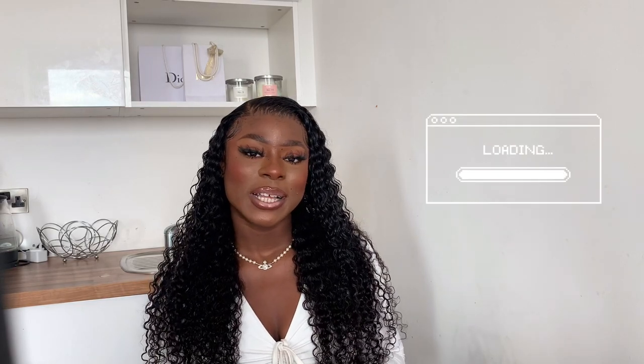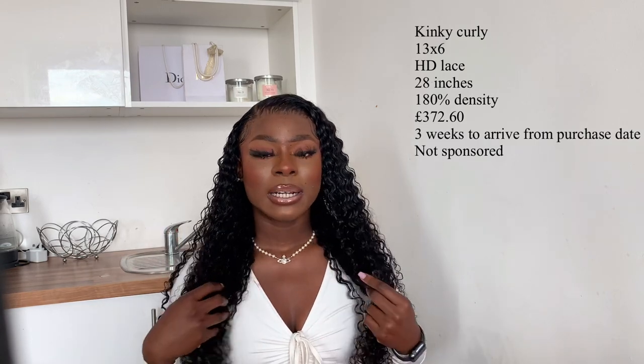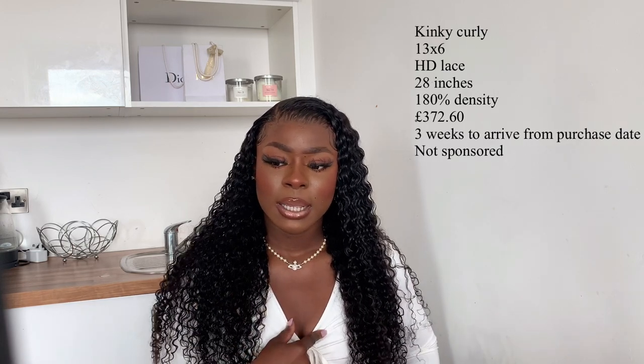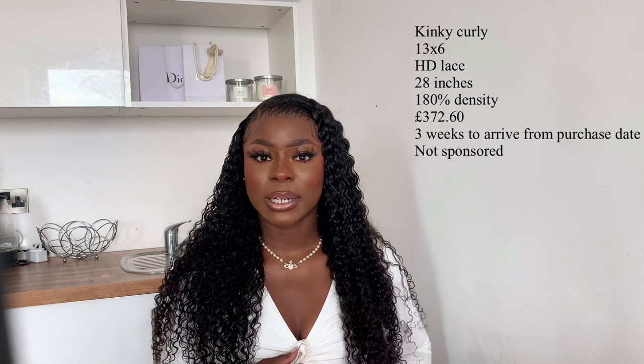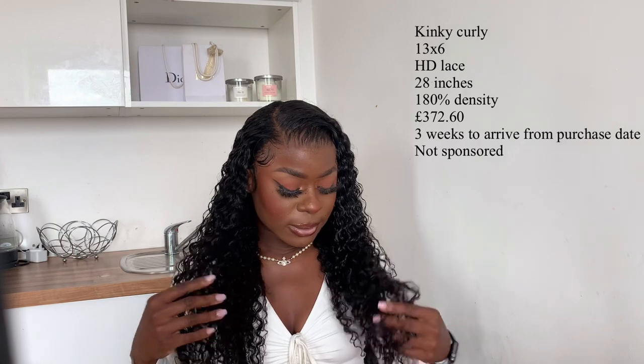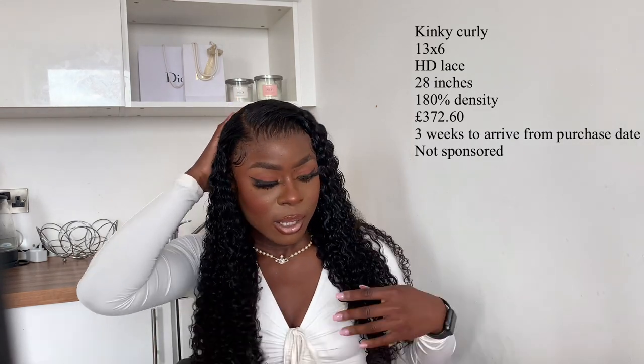Hello guys, welcome back to my channel. If you're new here, I'm My Butterfly and today I'm going to do a review on this wig. This is the Kinky Curly HD 13 by 6, 28 inches wig. It didn't actually have a wig size, it just had one option so that's what I went for. I think this is the lowest density — it's either 150 or 180 but I'll confirm that on screen for you guys.